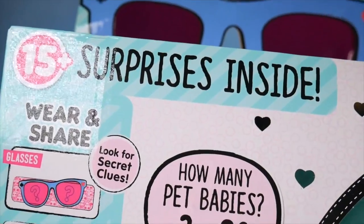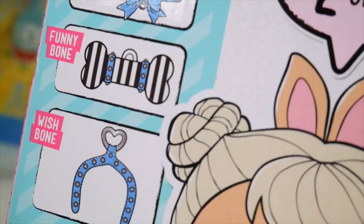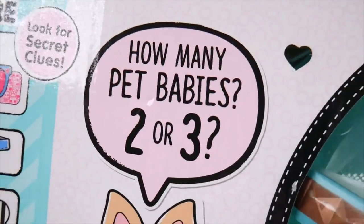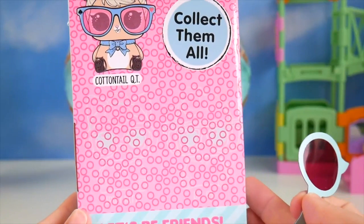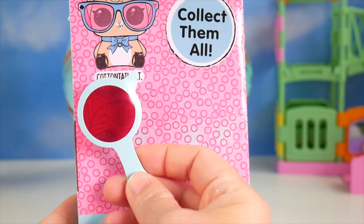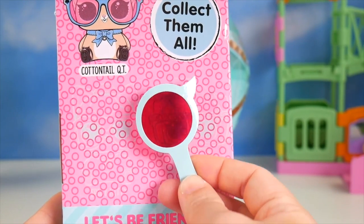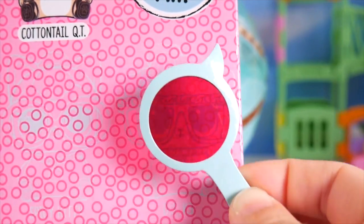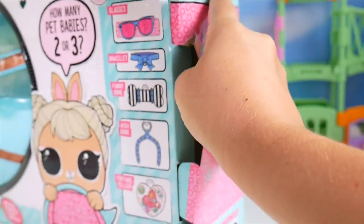And look! More than 15 surprises! Something you can wear — a bracelet! Sunglasses! A funny bone and a wishbone! And a fortune teller! How many babies? Two or three? We gotta find out! Let's open it! Look at this — it says collect them all! Cotton Tail Cutie — that's what we've got here! And behind here looks like Spicy Kitty! And over here, DJ K9! So, so cool! Let's go ahead and get this box opened up!